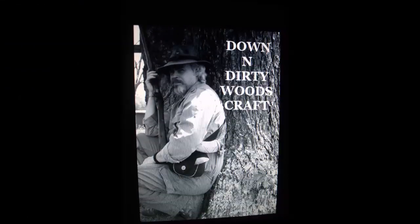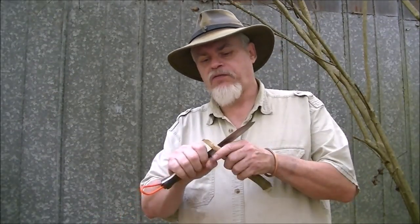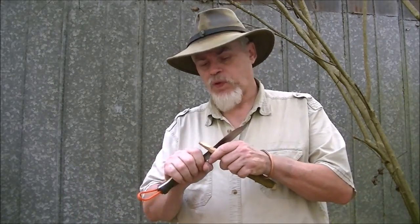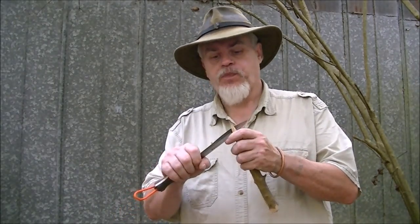Hi guys, if it's Tuesday, it's Dan and Dirty Woods Craft. Stay with me. Today guys we're going to talk about one of them little techniques around the fire that makes you look good. Let us discuss how to heat food, how to keep food heated, and how to serve and present food — even how to bake around the fire.